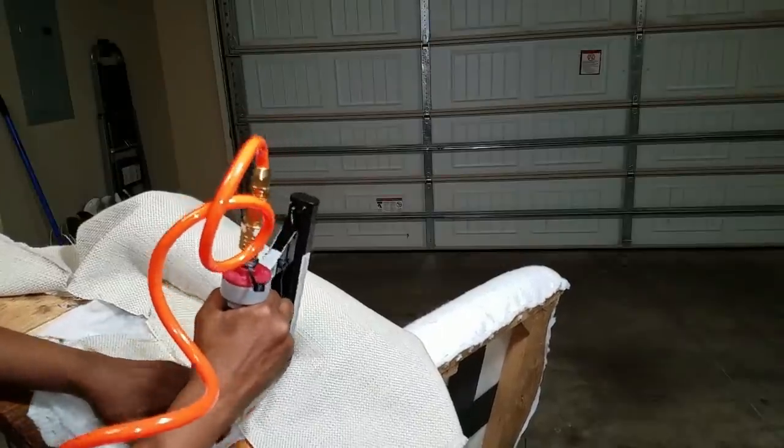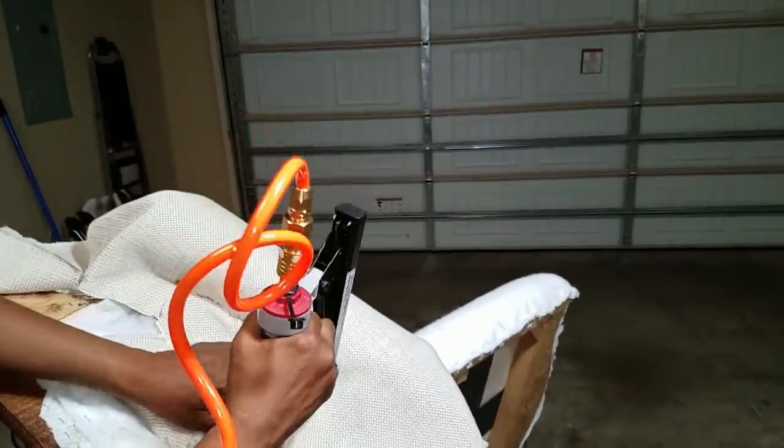I don't normally work with my stapler turned upside down, but the area underneath the armrest is very narrow. Keep in mind I am working on two chairs. So far, so good — let's keep going.